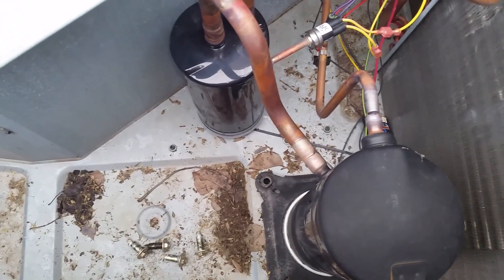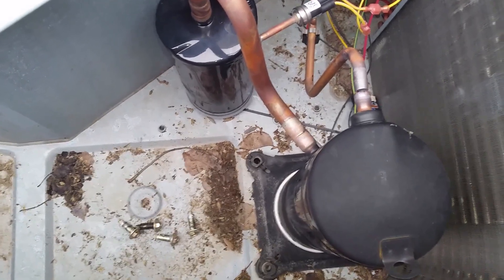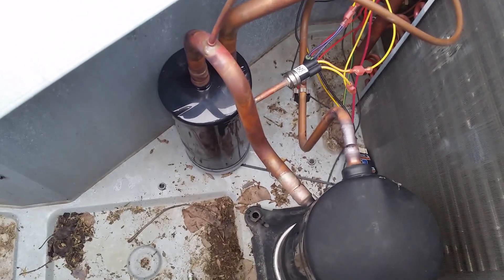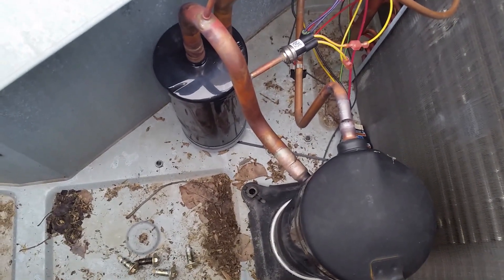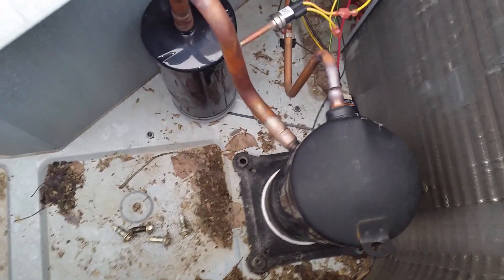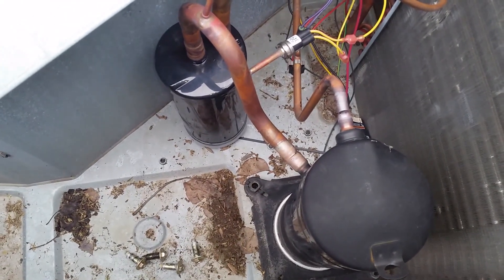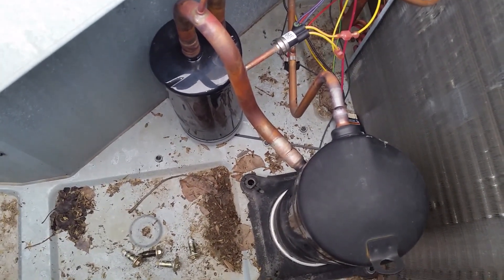You'll know it the second that you get some because it'll burn. But it does massive amounts of damage to your lungs and mucous membranes. So definitely flush that out before we get started, and we'll show you that here in a minute.